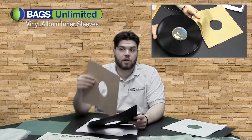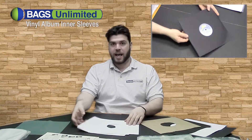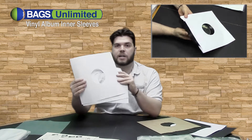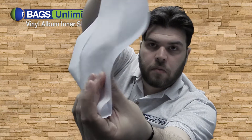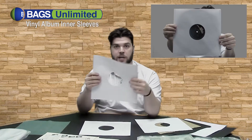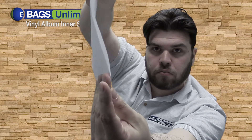Bags Unlimited has a complete line of paper sleeves whether you're looking for a vintage craft, heavy-duty black, or acid-free white. We have three different thicknesses: regular weight, medium weight, and heavy-duty.